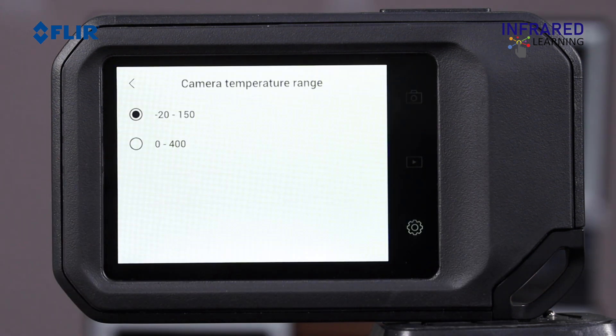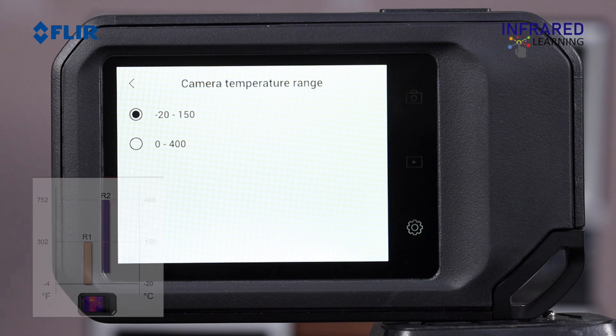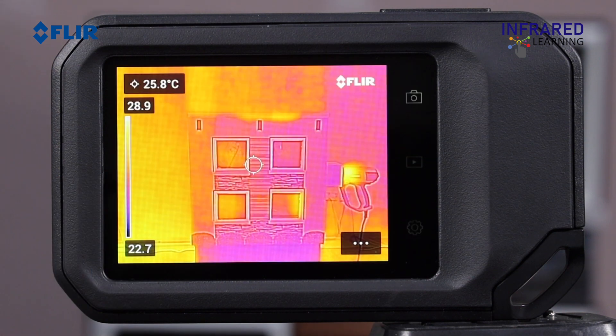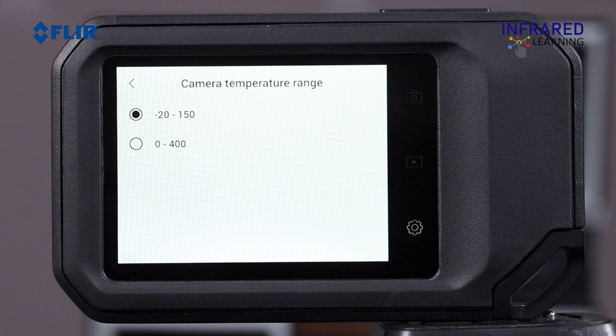The C5 thermal camera features two different temperature ranges: Range 1 from -4°F to 302°F, and Range 2 from 32°F to 752°F. To change the range, go to the Settings menu and select the camera temperature range. Pick the most appropriate range for your target and then work within that range to get the most effective thermal contrast.